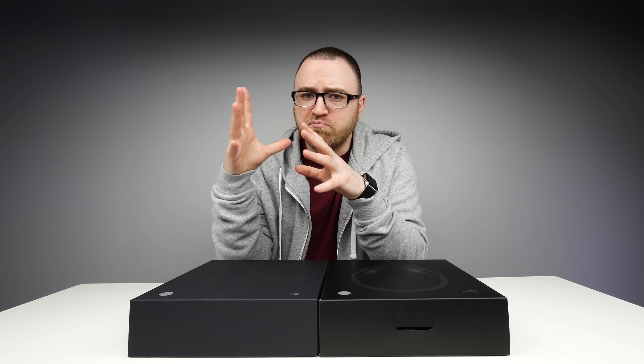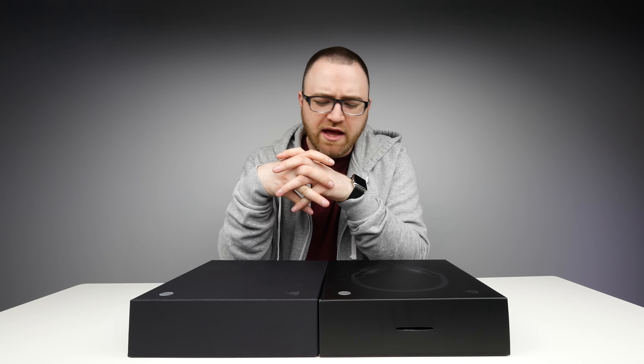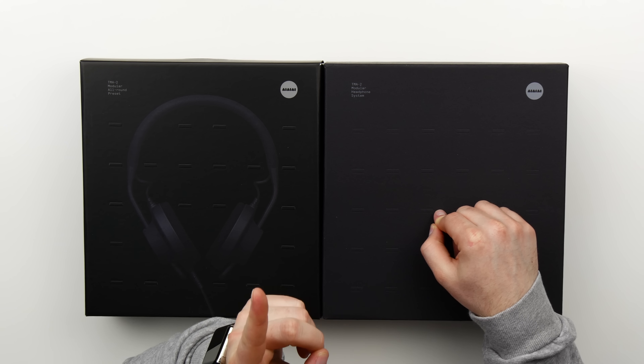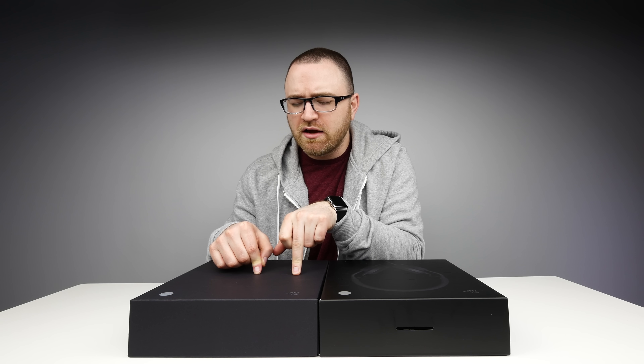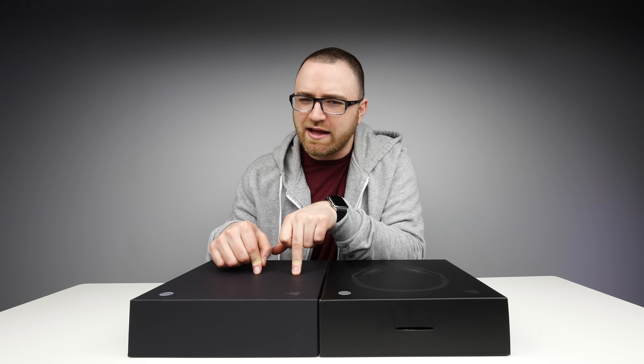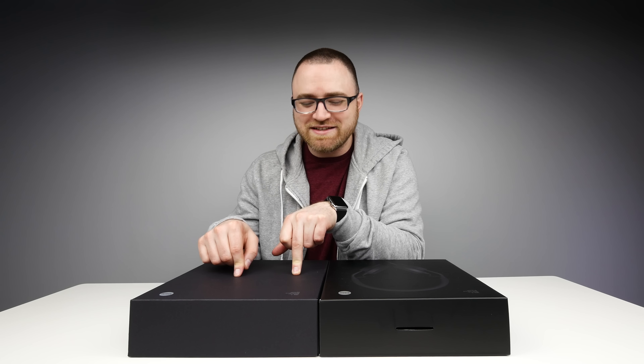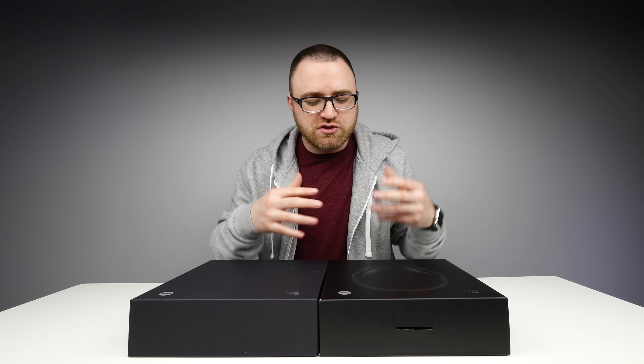Yes, they're headphones and I've unboxed many many headphones here on the channel, but these ones are the first modular headphones I've ever looked at. They're from a company called IIII — the Puppeteer. They're based in Denmark.